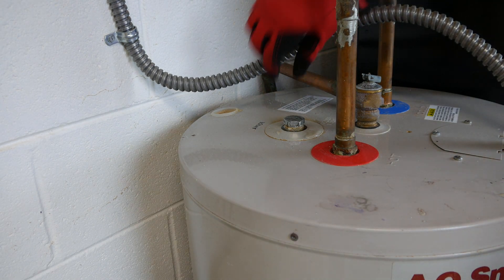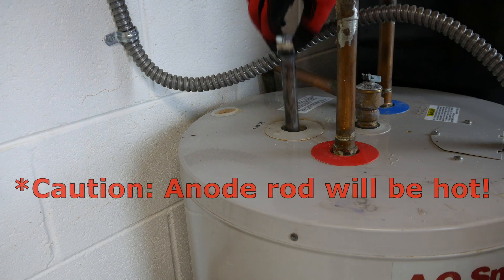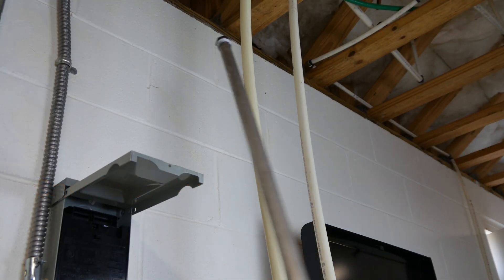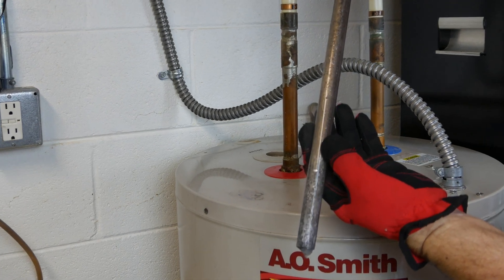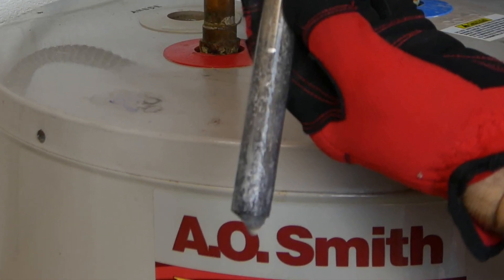Be sure to wear gloves for this part, as the old anode rod is hot. Also check your clearance overhead during removal. Note that I have so much sediment in my tank that it hangs off the end of this old rod — because of this, tank drainage is definitely in order.